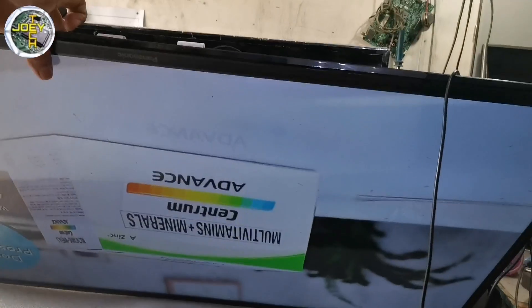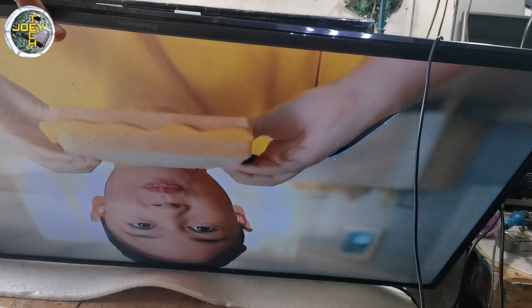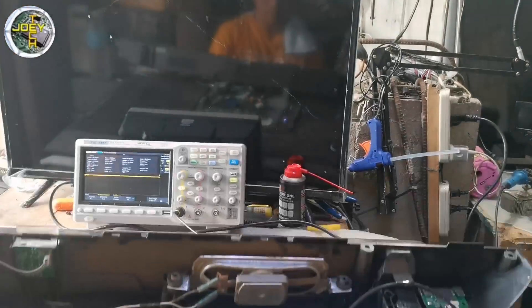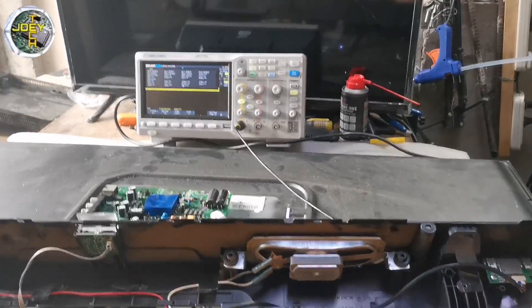I successfully fixed the TV and it still shows a nice and normal picture. If you think my video is informative, I'm very thankful if you can give me a thumbs up. You can share it also to others and subscribe. Thank you for watching, bye bye.